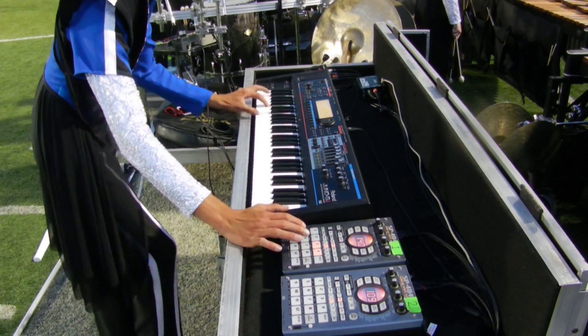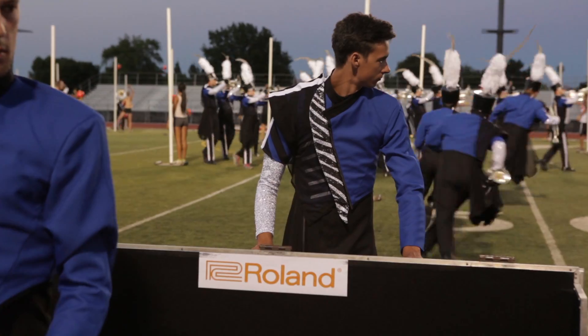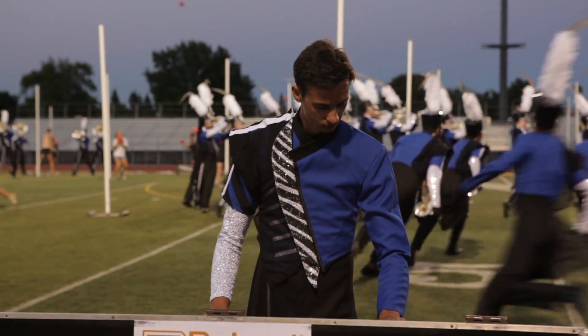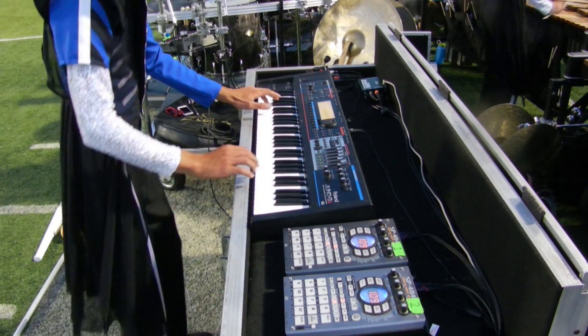Usually I'm playing bass sounds, string patches, choral stuff, and pianos — always pianos — just whatever I need to back up the front ensemble. What I'm playing is usually just whatever the brass is or whatever needs to be filled in.